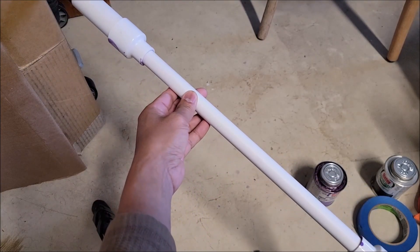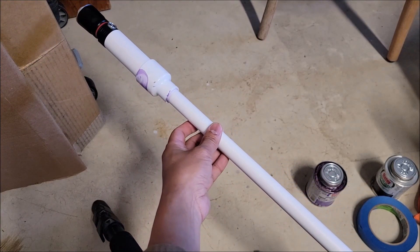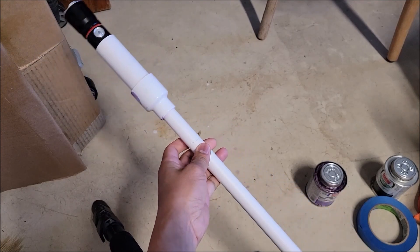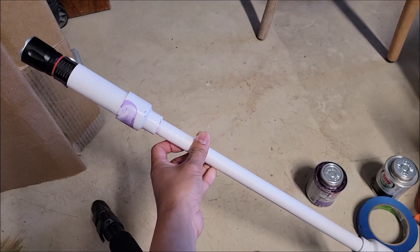Hey folks, so today I'm going to show you how to build this nav light for your kayak. This is going to be a very simple and kind of cheap DIY kayak light pole.